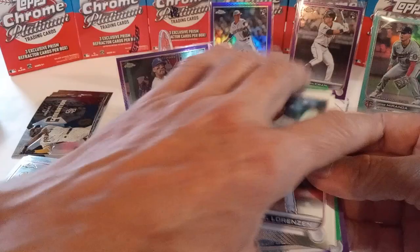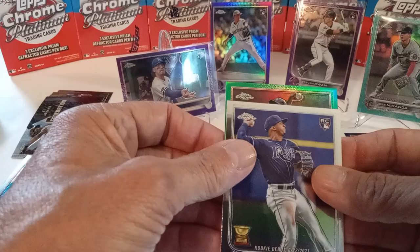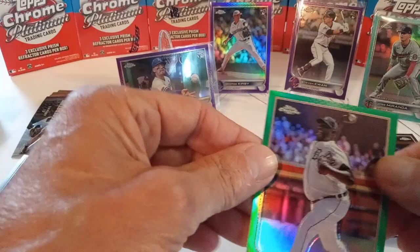It's a green — there's a Guillermo purple, Contreras, there's a Wander. Doesn't look like a rookie — Michael Pineda on the green. The greens are numbered out of 75 — that's 74 out of 75 on the Pineda green.